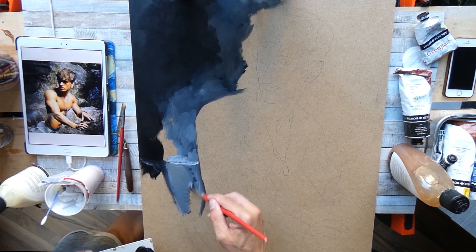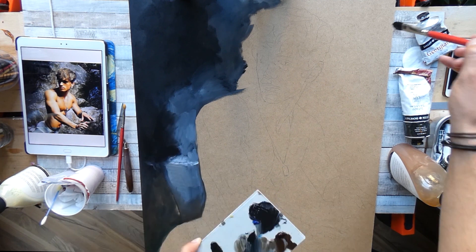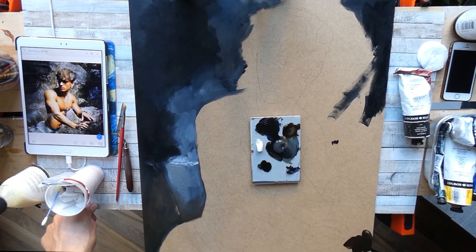For this painting I had quite an idea which I wanted to try to achieve, and this was an idea I had for quite some time in my mind: a fitness dude, with a direct harsh light onto him, standing in a somewhat dark and rough cave.